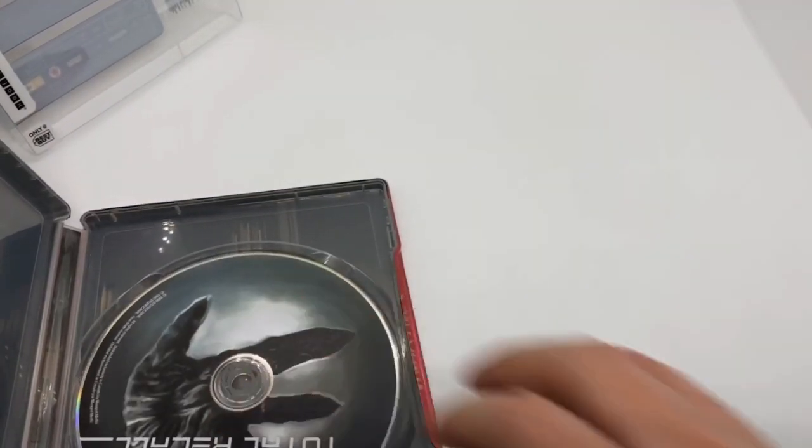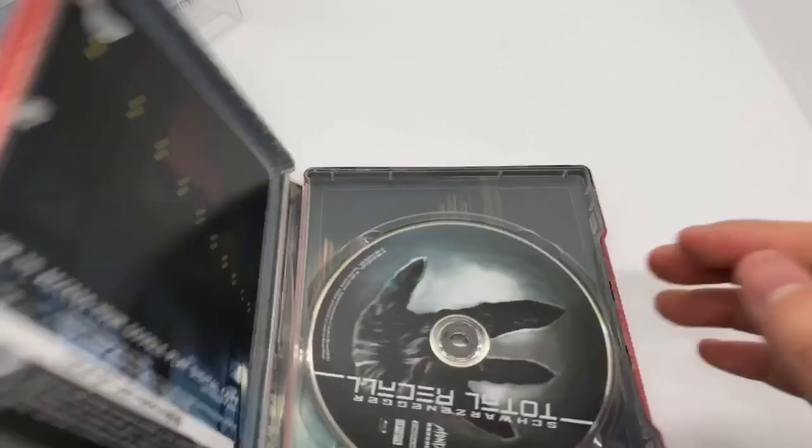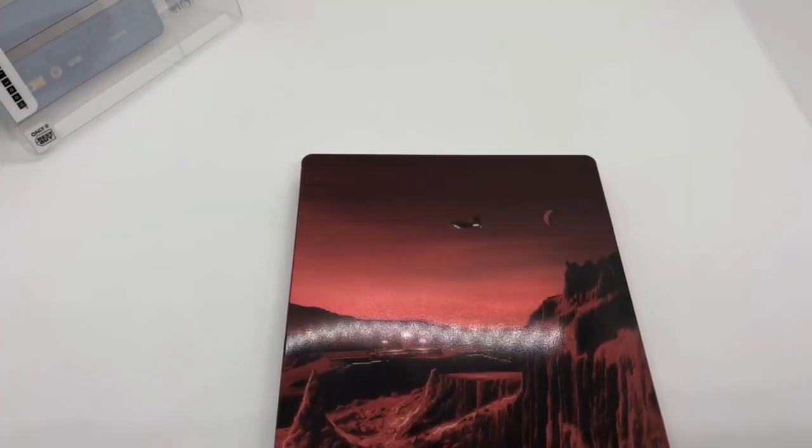Totally worth picking up, even though it was pretty expensive. But I want to know what you guys think. Have you seen this movie? What do you think about this movie? And what do you think about this Steelbook? Is it worth picking up to you? Let me know in the comments. If you like this video or like this Steelbook, go ahead and click like. If you want to see more videos, go ahead and subscribe. Make sure you turn on those notifications so you don't miss out on any upcoming videos or giveaways. Check out my social networks — Instagram and Twitter — links in the description. As always, thanks for watching. Until next time.